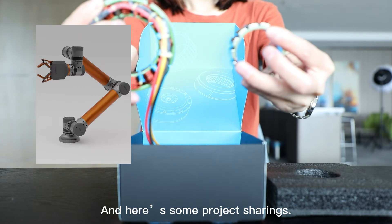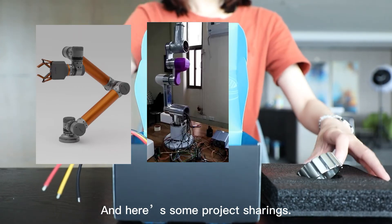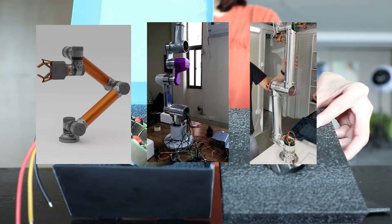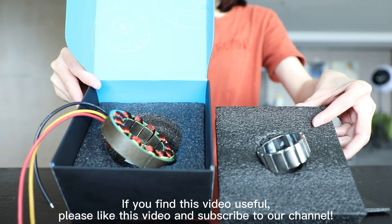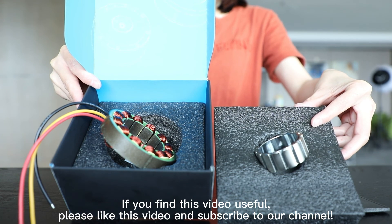And here are some project sharings. So, today we have shown the unboxing of the RA80. If you found this video useful, please like this video and subscribe to our channel. Thank you.